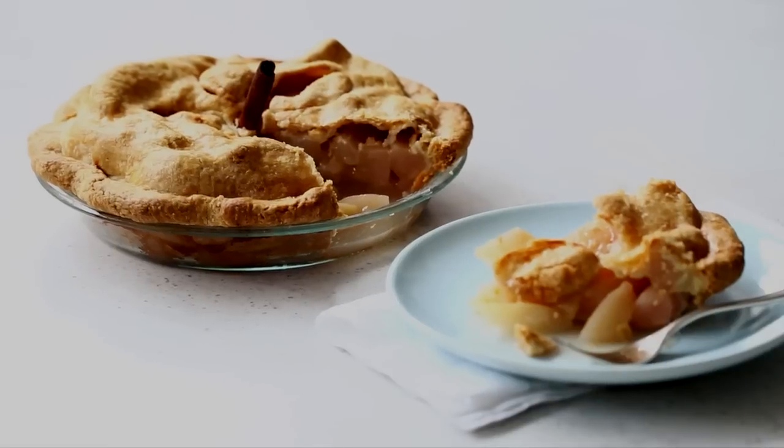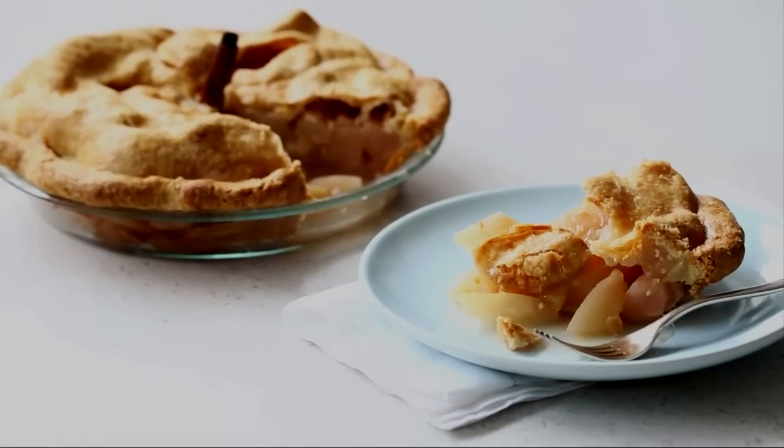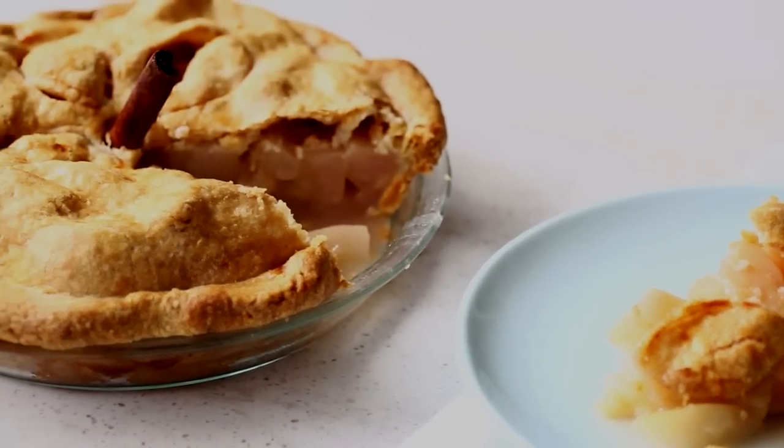This delicious pie pairs the sweetness of candied lemon zest with the soft floralness of baked pears, and it all gets wrapped in a flaky, tender pâte brisée crust.